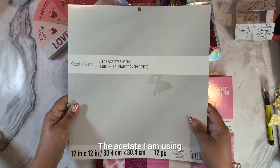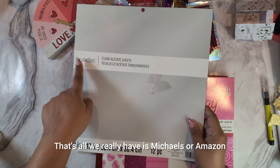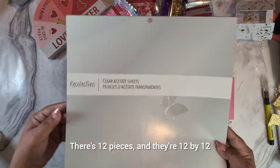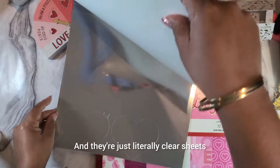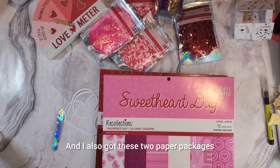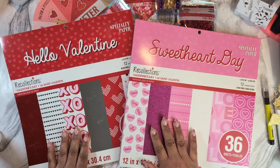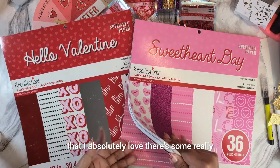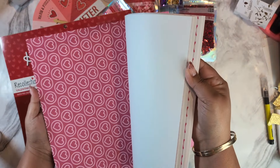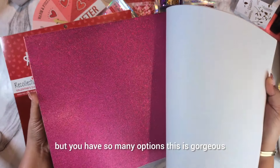The acetate I'm using I got from Michael's — in Canada that's really all we have, Michael's or Amazon. It's by Recollections, just clear acetate sheets, 12 pieces at 12 by 12 inches. I also got these two paper packages that I absolutely love — there's some really cute paper in here, and I just chose a glitter one for this project, but you have so many gorgeous options.